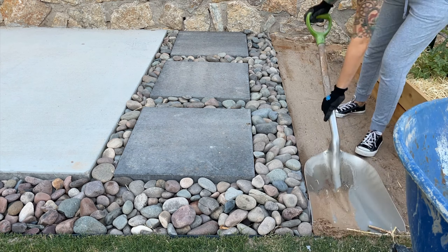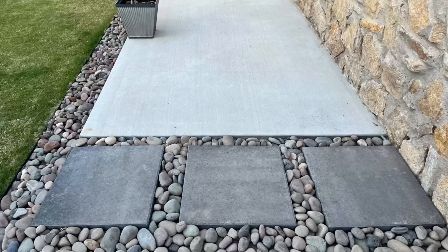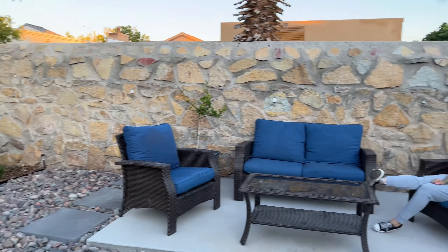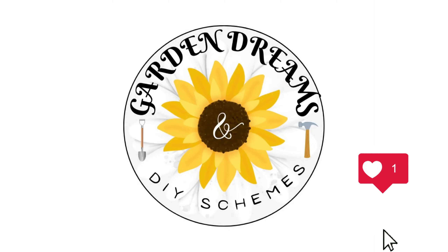We're going to be good to go — we're so excited! This is the final product. I hope you like it and I hope you do it in your own yard. Enjoy, take a seat, take a breather — somebody bring me a margarita or something! Don't forget to like and subscribe. Thanks for watching.